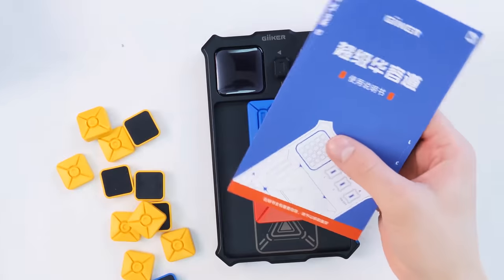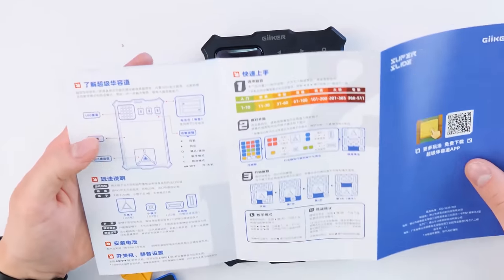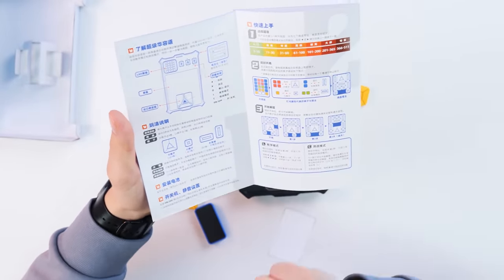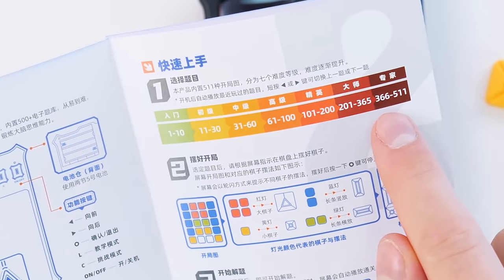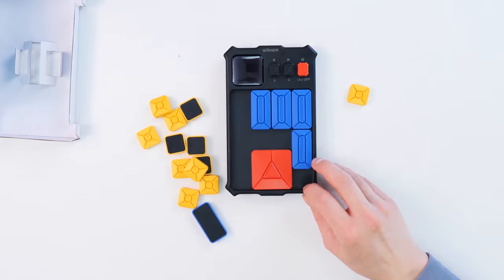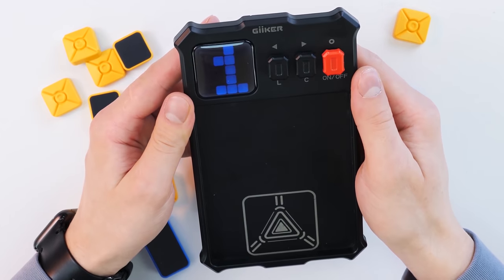Inside the box we have an interesting combination of things where all the rules of this puzzle are explained. And judging by the instruction, we need to insert the batteries. We have several types of parts and we have 511 levels, where 1 to 10 are the easiest and 366 to 511 are the hardest. The first stage of this puzzle is solved.